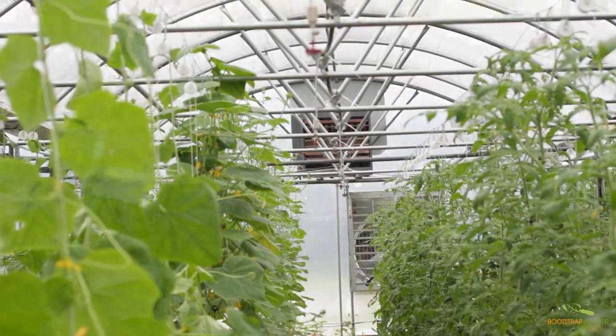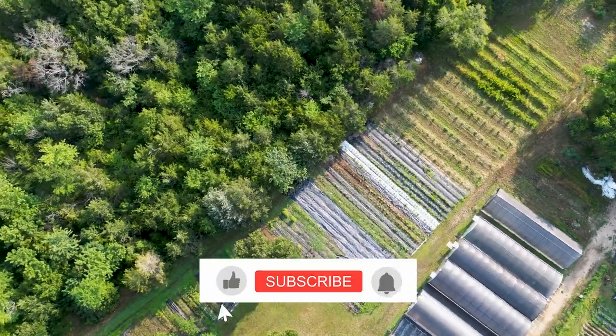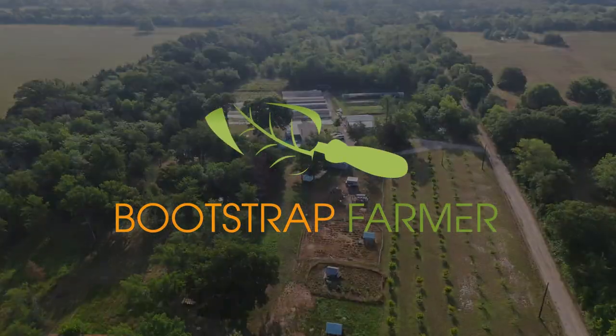And that's a wrap on our hoop house ventilation. Remember, proper ventilation is key to a thriving hoop house. If you found this video helpful, don't forget to hit that like button, share it with your fellow growers, and subscribe to our channel for more production and greenhouse tips.